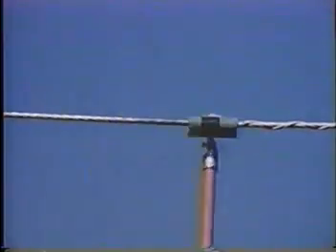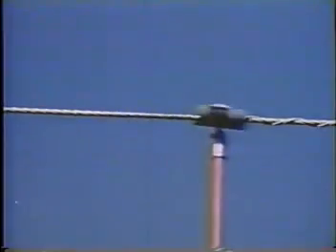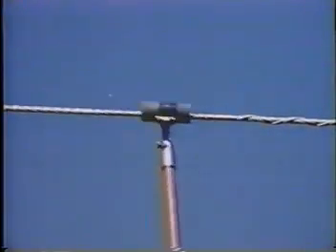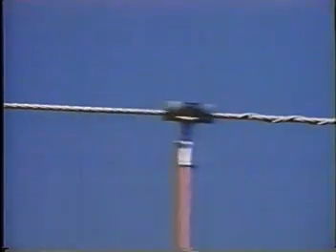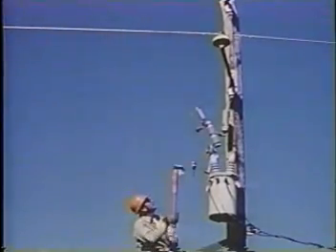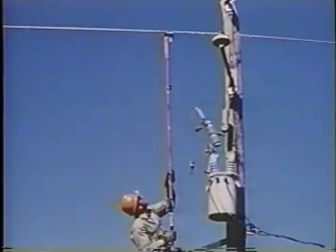A bail clamp is frequently employed where connections are of a temporary nature. Always clean the conductor and install the bail clamp on the conductor with a grip-all clamp stick.